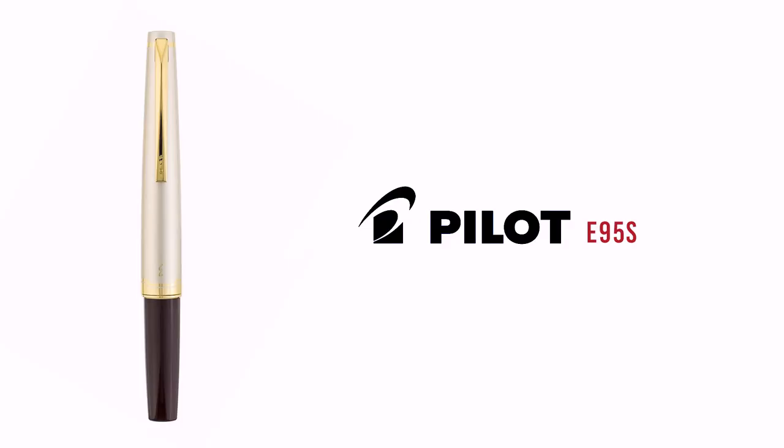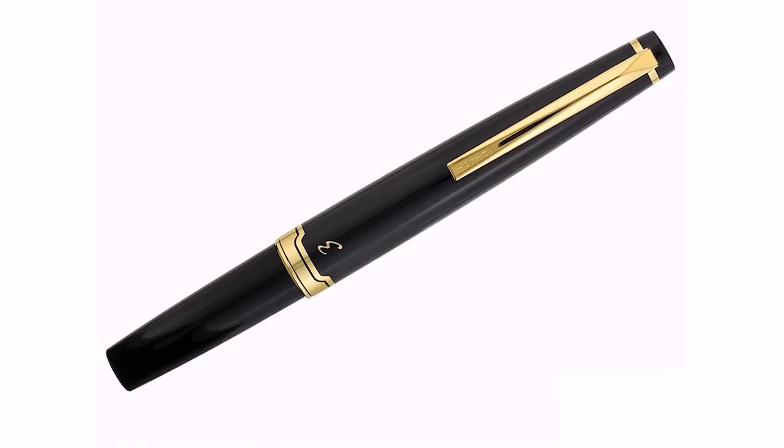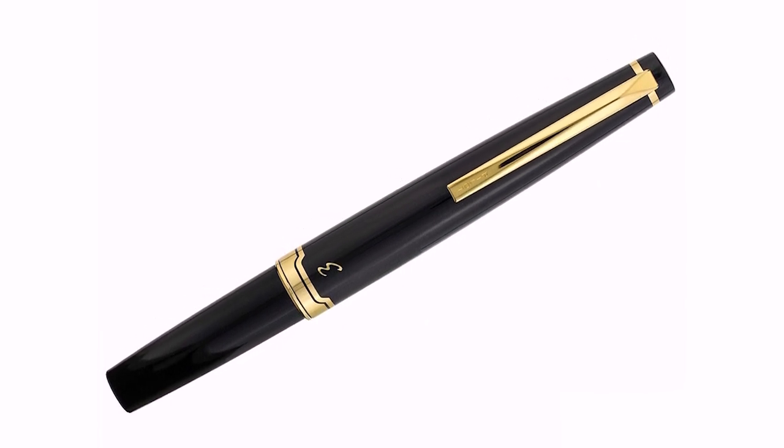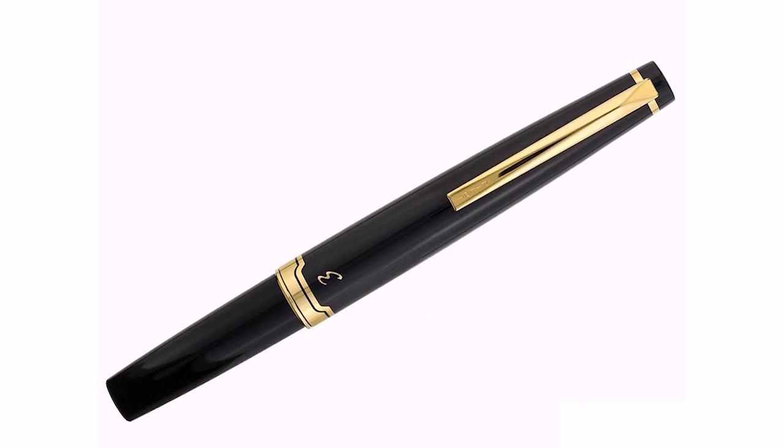Pen number one, in no particular order. That looks like a vintage pen. Well, yes and no. This is a Pilot E95S in the burgundy body with the champagne cap, which I love — it's beautiful. It comes in black with gold trim as well. This is modeled after the 1970s Pilot Elite. I love that it's a long short. I love the nib — it's gorgeous. This is amazing.